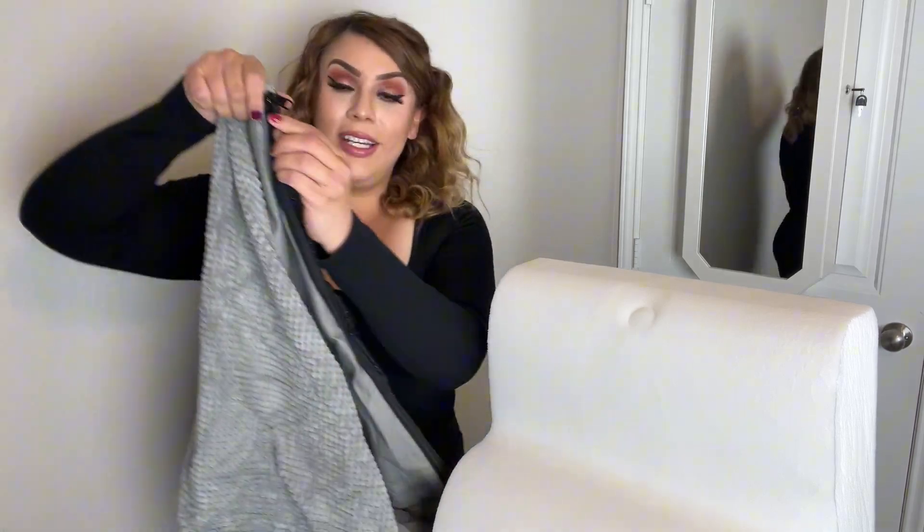Let's go ahead and put the cover on. This is great because you can actually remove the cover and place it in your washing machine. It does have zippers right here, so just go ahead and unzip that.